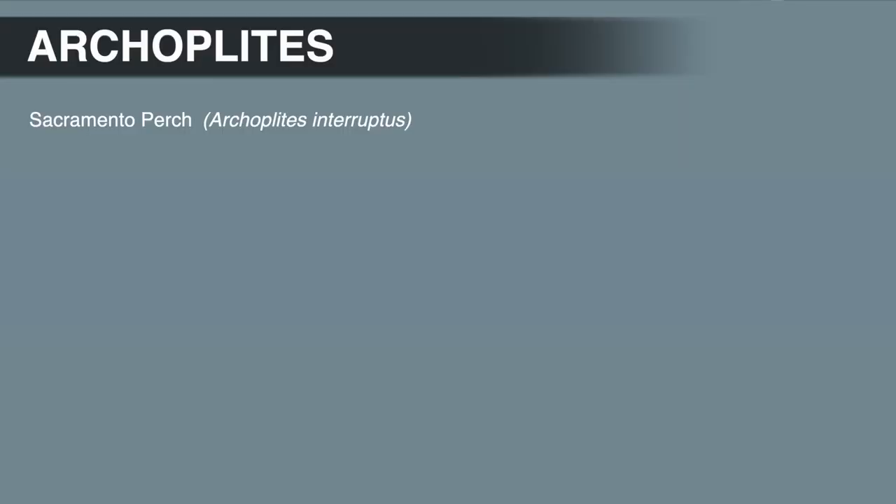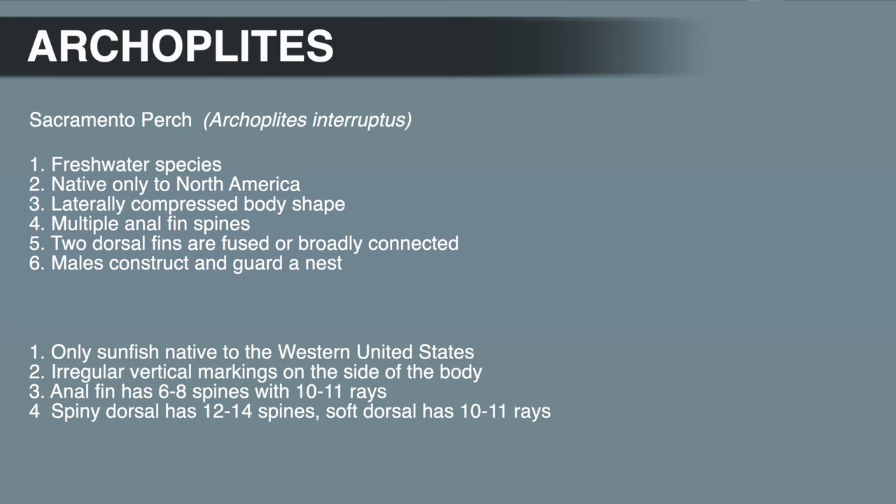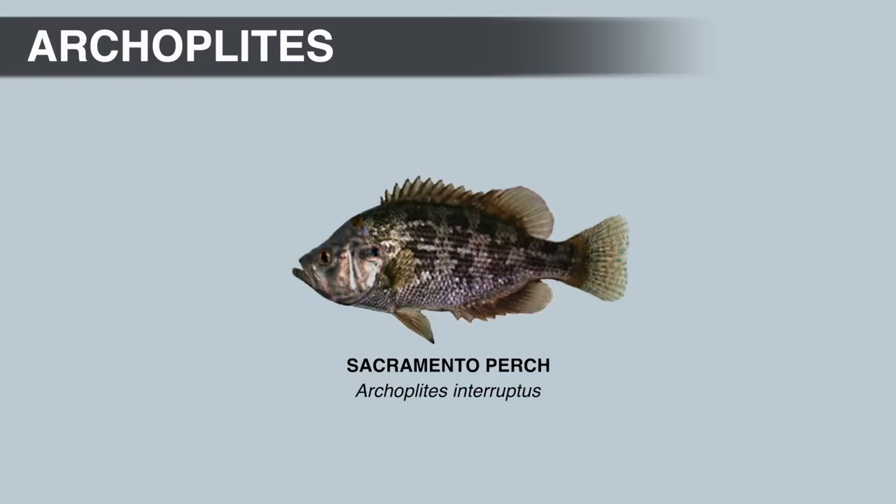The Sacramento perch, like all Centrarchids, is a freshwater species native only to North America. They have a laterally compressed body shape, the anal fin has multiple spines, and the dorsal fins are fused or broadly connected. The males also construct and guard a nest. Distinguishing characteristics include being the only sunfish native to the western United States, irregular vertical markings on the side of the body, an anal fin with six to eight spines and 10 to 11 rays, a spiny dorsal with 12 to 14 spines, and a soft dorsal with 10 to 11 rays. They have relatively large mouths, so they do eat other fish, but as a species they feed primarily on macroinvertebrates, including insects and crustaceans.